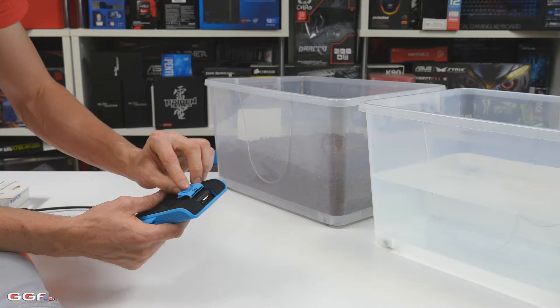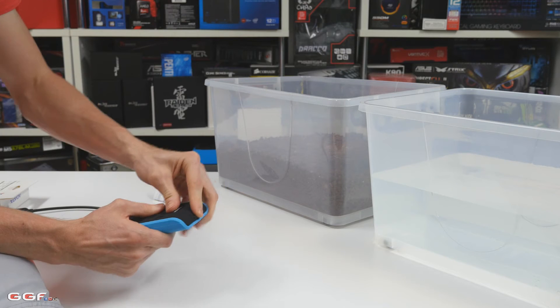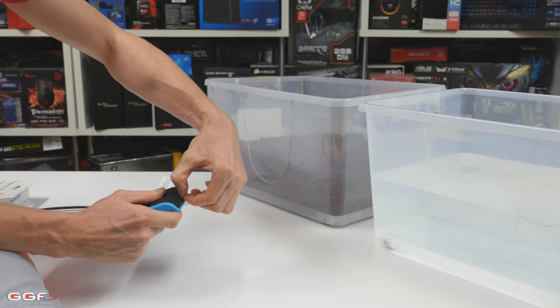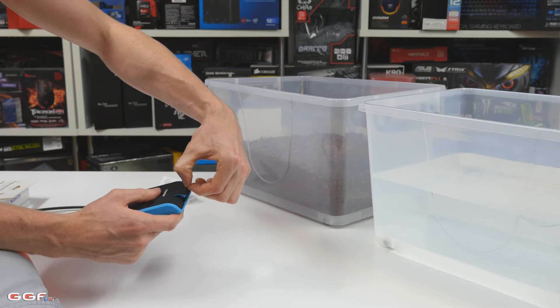It's got a little groove that slots into the actual USB 3.0 port. As you can see, that is in there now and it doesn't want to come out. Bear in mind though, I do find that it's a little bit loose.